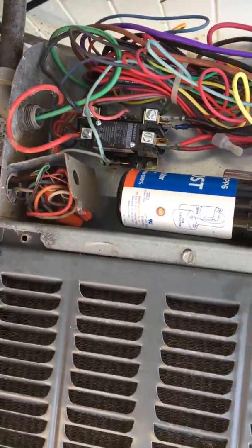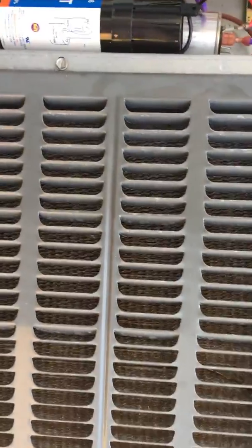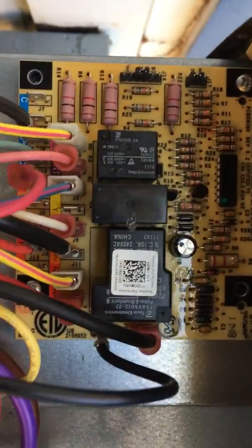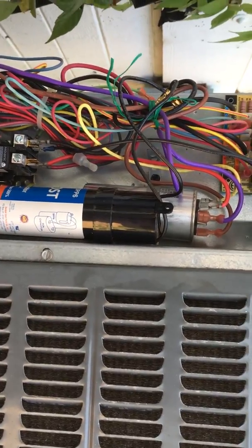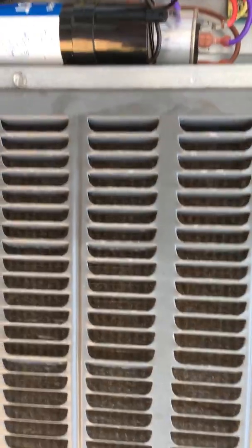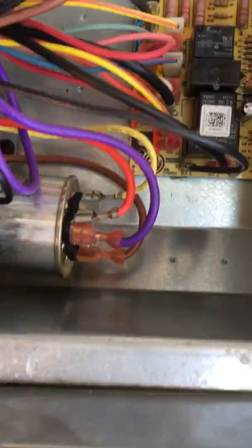I also changed the transformer inside at the air handler — this is a heat pump system. Then I came out again and ordered a control board two days ago. I have to wait five days for it to ship, which sucks, but it's hot and the kids and the wife are freaking out.